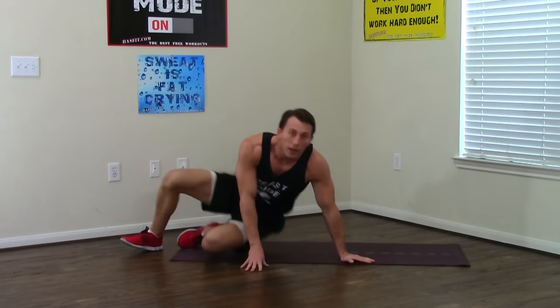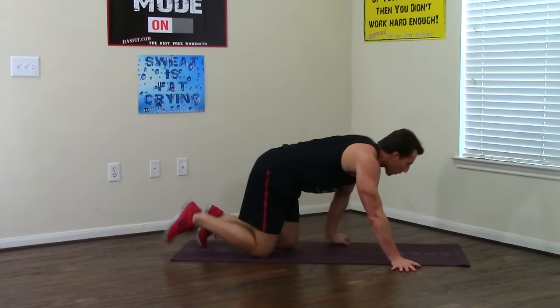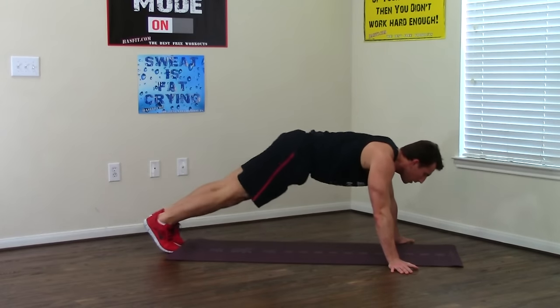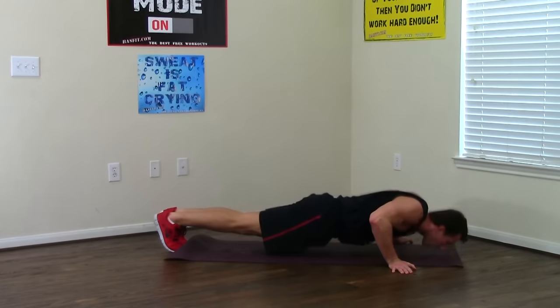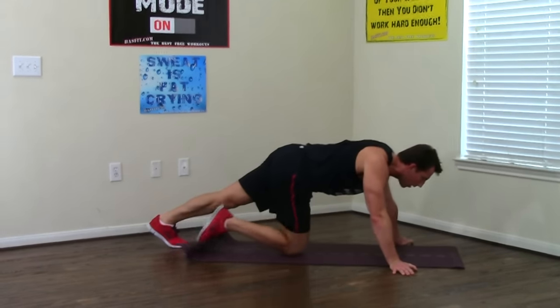Turn it over into the wide grip push-up with fingers out, really focusing on your chest on this one. Breathing in, breathing out. One, two, three, four, five — good pace, keep it up — six, seven, last one and eight.